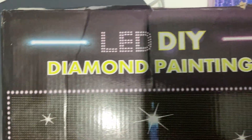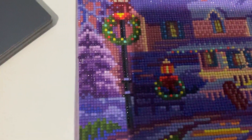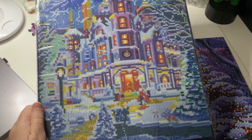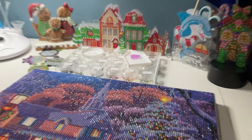So they're LED DIY diamond painting lights. There's a picture of an Eiffel Tower on the front of the box but the actual design is the picture here. It's 30 by 40 centimetres, the same size as the other one, except this new one is portrait orientation while the other one is landscape. I'll get around to doing that one day.